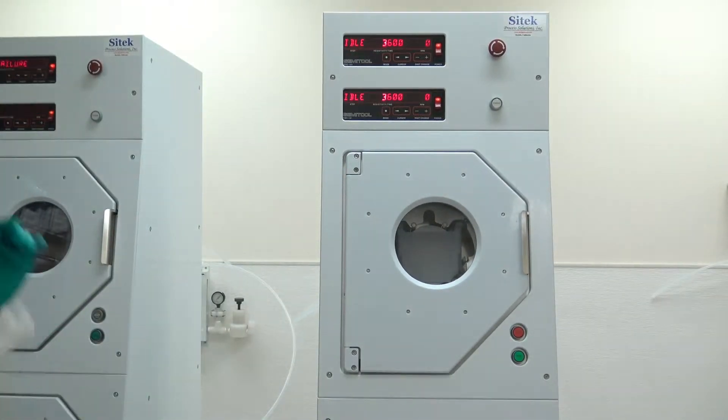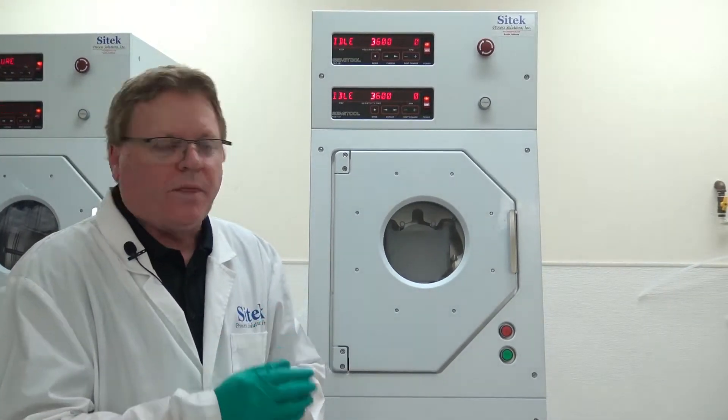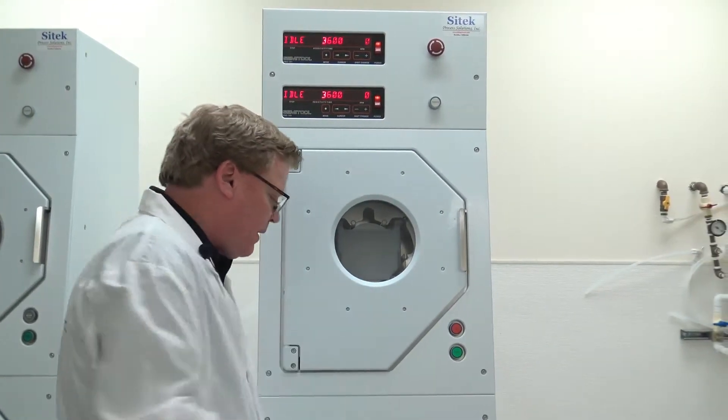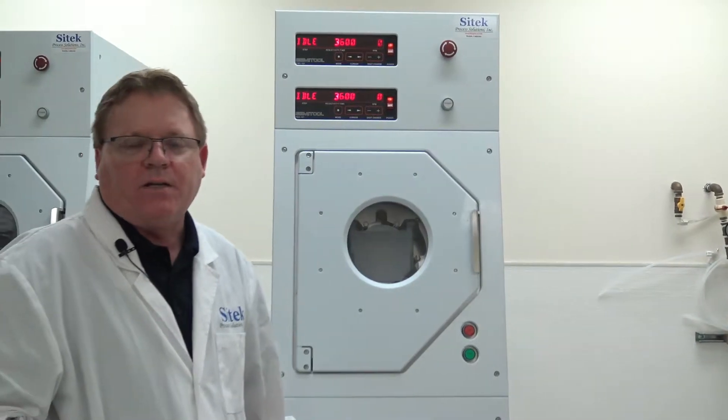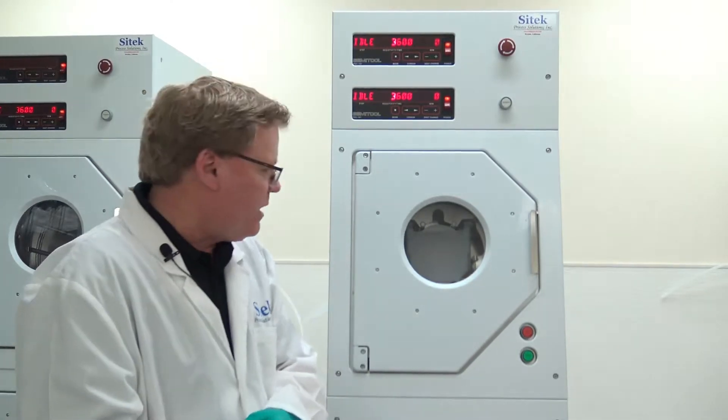This customer, a little different from normal, asked for 4 rotors per tool. They have 6-inch on top and 8-inch at the bottom, but they wanted dual 8-inch rotors and dual 6-inch so they could run 8 or 6 as necessary.